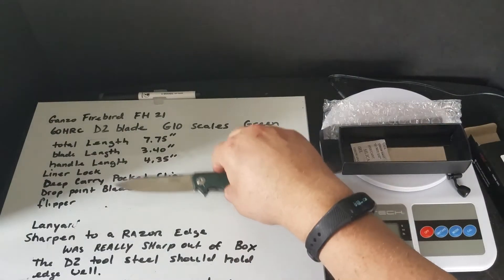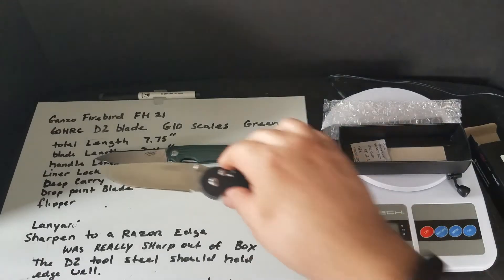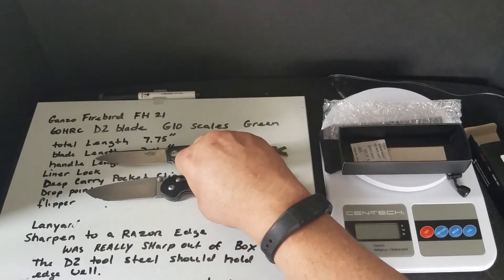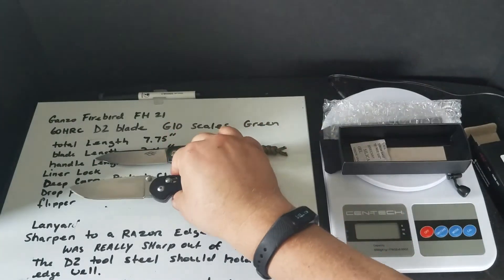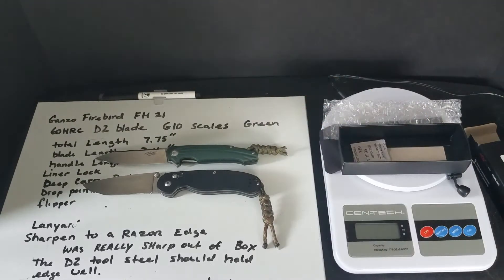Let's do some size comparisons. Got the Firebird FH21 itself. Here's another Firebird modeled after the Rat One — it's the F727M. You can see it's a little bit bigger. I like the handle on that one because I can really get my hand on it — it has just a little bit more.